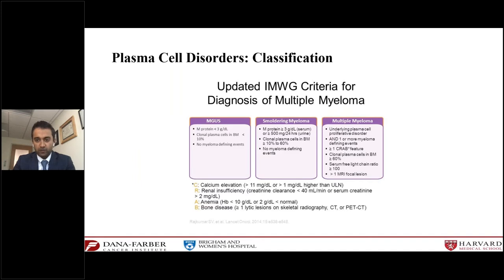Talking about the classification of various plasma cell disorders — it's a spectrum. The first condition is MGUS, or monoclonal gammopathy of undetermined significance, diagnosed by having less than three grams of M protein in the blood, less than 10% abnormal plasma cells in the marrow, and importantly, no myeloma-defining events. Myeloma-defining events are complications we call CRAB criteria: elevated calcium, renal insufficiency, anemia, or bone lesions. Anyone with any of these abnormalities is diagnosed with multiple myeloma requiring urgent treatment.